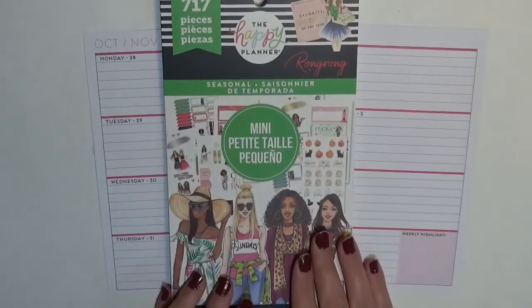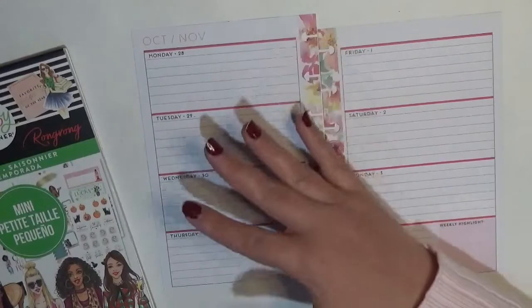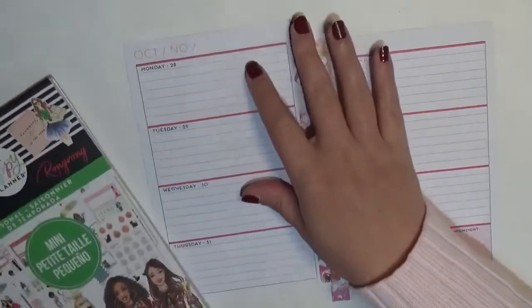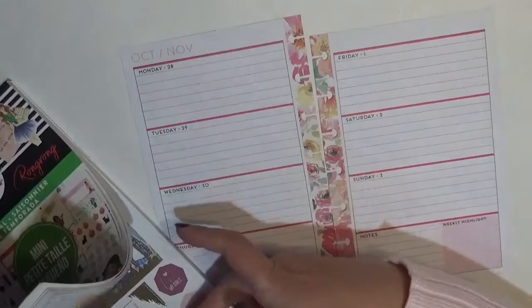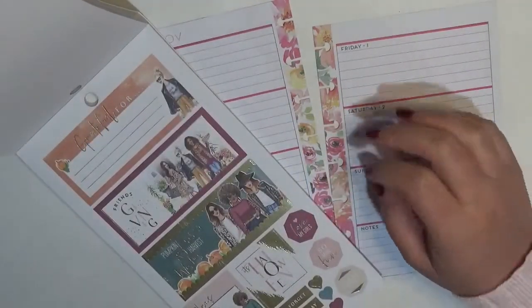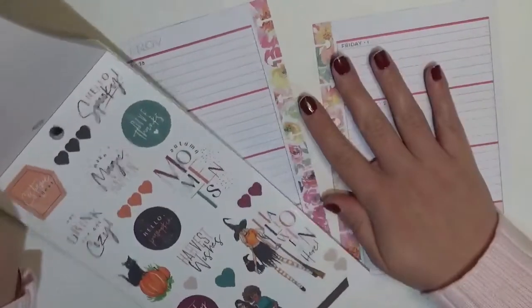I don't always do a matching theme in both of my planners, but because it's a holiday and I have a seasonal sticker book, I figured I'd go ahead and do it. I want to try to make this look kind of different — I don't want it to look identical to my classic. So I actually have the classic opened off to the side so I can reference it and try to save my stickers, since a lot of the stickers in both books are pretty comparable.